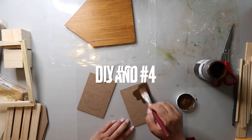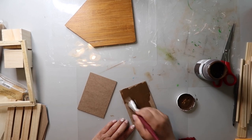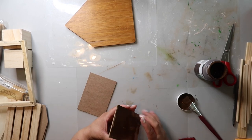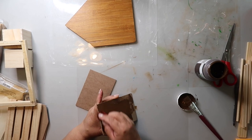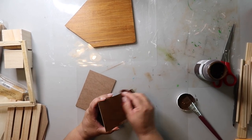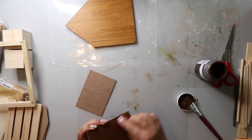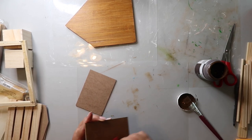Back to the DIYs. I had some picture frames from Dollar Tree that I used for a window frame piece. That project turned out super cute, but I had all the frame backings left over. Today is the day I use them. I'm using Waverly wax in the color antique to stain them — just painting it on and wiping off the excess with a damp cloth.